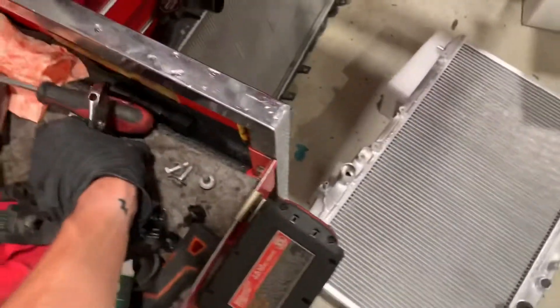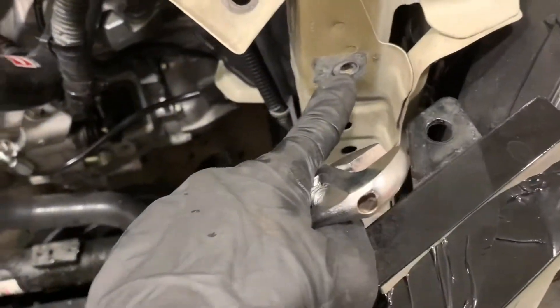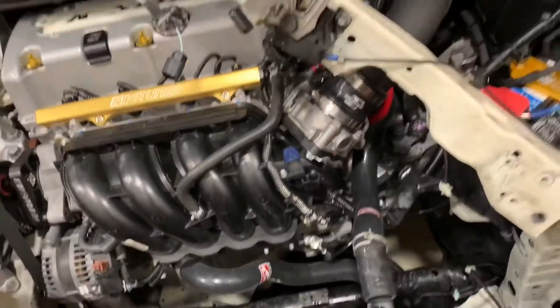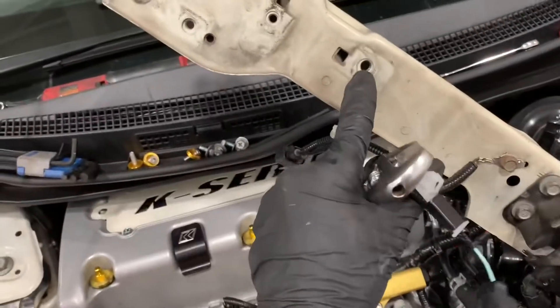The first thing you want to do is remove this plastic radiator shroud cover. It's just several pop clips and two Allen bolts — they're a five — and then just remove the bolt here, here, there, and then on the other top. This is just the radiator support; it's also got the hood latch and the horn.